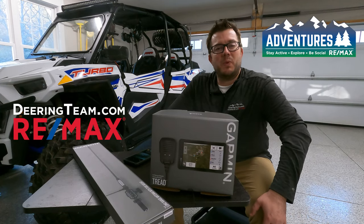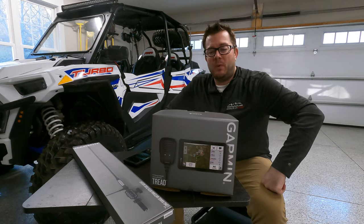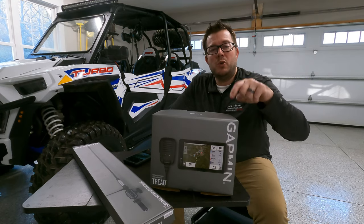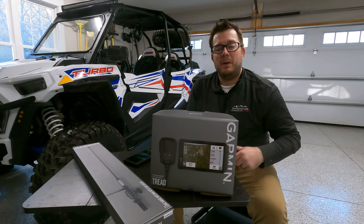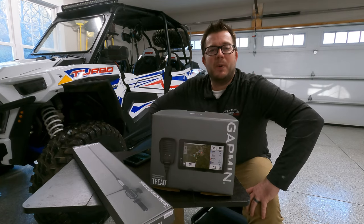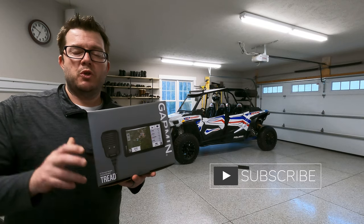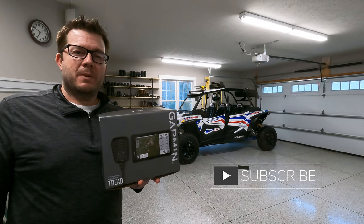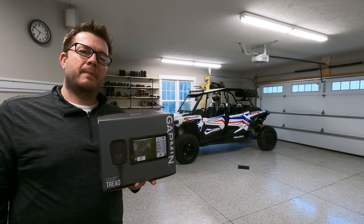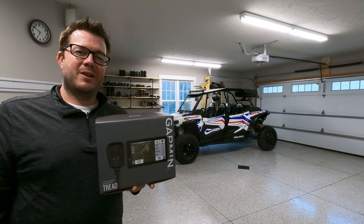Mark here from the Deering Team and the Adventures with RE-MAX page. We are going to do another gear review and potential slight installation. What we've got today in front of us is a Garmin Tread GPS unit — the ultimate off-road GPS unit for your side-by-sides and UTVs. We're going to do a quick unboxing, give you some of the basics, tell you what it's capable of, and then probably follow up with a video once we start putting it to use. Did this thing just revolutionize your off-road experience?